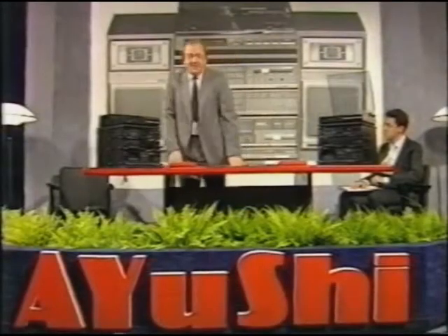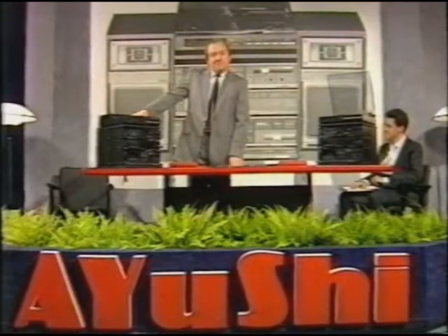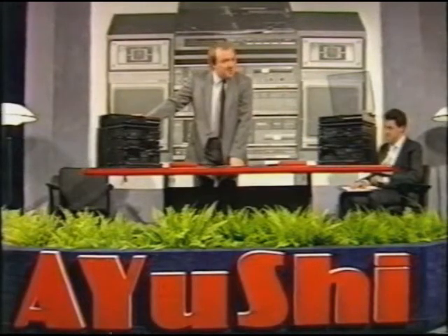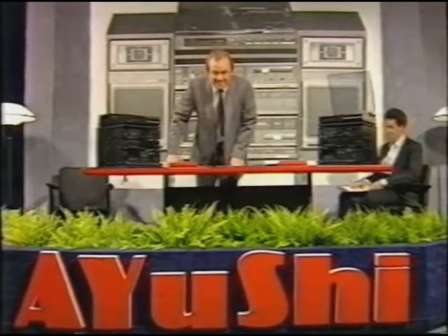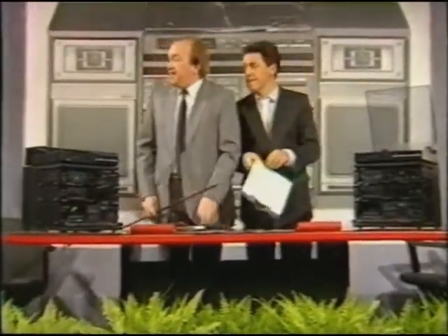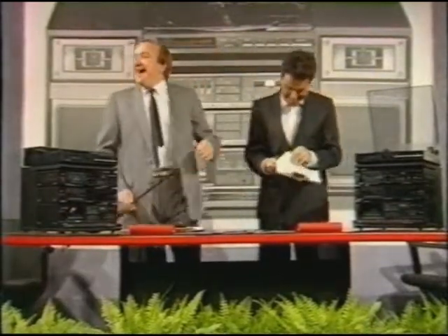There we are, gentlemen and lady — the new Ayushi XL20 stereo system. This is the model that we want to see up on the shelves, where it belongs, this Christmas. Now, that's all that Derek and I have to say. Thank God for that, I'll hear you say. Any questions?